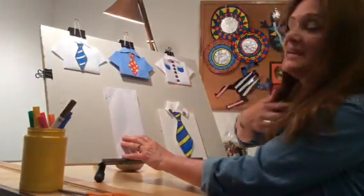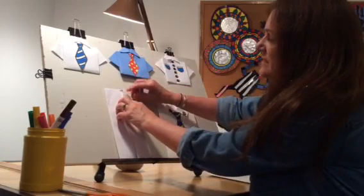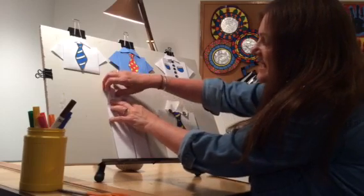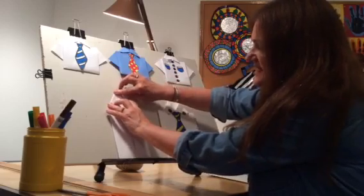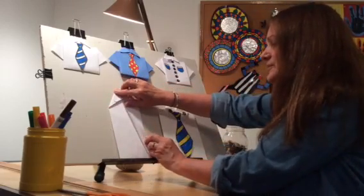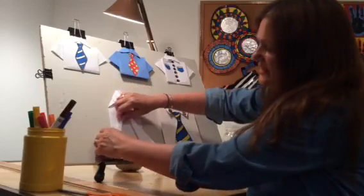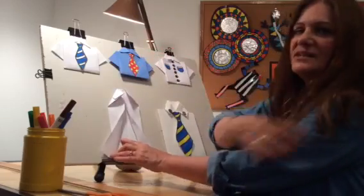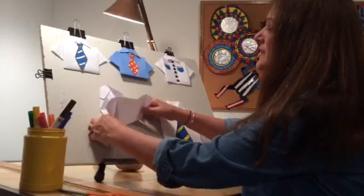Now we're going to make the collar part. So you're going to basically make a little triangle and crease it, and another triangle into the middle and crease it, and then you're going to fold out the bottom half, which becomes the sleeve, and then you're going to fold the whole thing up.